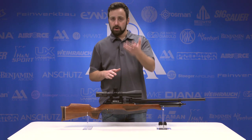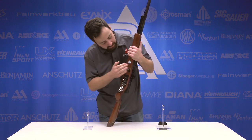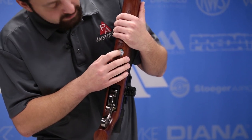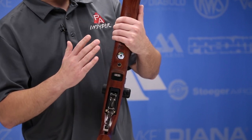It does fill to 200 bar, 2900 PSI, and thankfully there is a gauge on the underside which is color-coded. You've got that 200 bar marking where it stops — the green goes to red. So a very easy-to-read gauge and a very nice overall presentation.